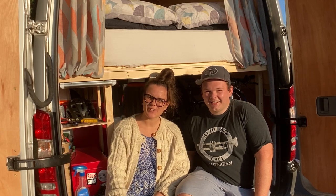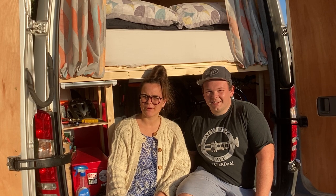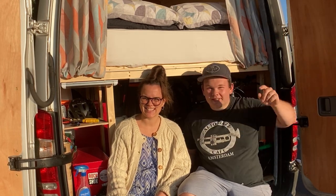Hi guys, welcome to the channel. We're Lindy Vanner and in this video we will be showing you how we're going to do our van curtains. Stay tuned.